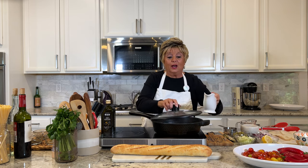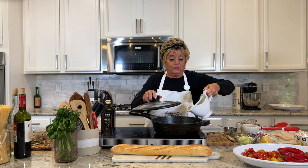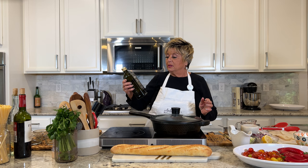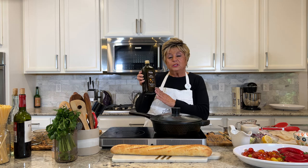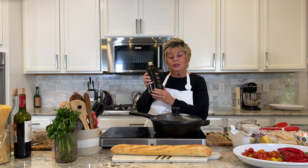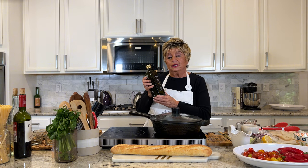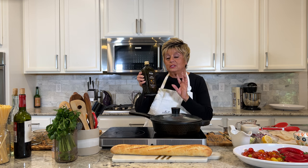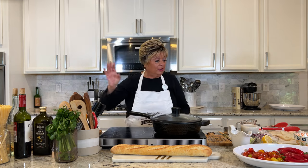We're going to saute in the olive oil — I'm heating it. I use Di Cecco olive oil. The reason I use this is it's the only 100% olive oil from Italy; the olives are from a certain region in Italy. This is in my Amazon store and that's where I get it. I love it. It's shipped to my house, it's easy, it's simple, and it's the best.